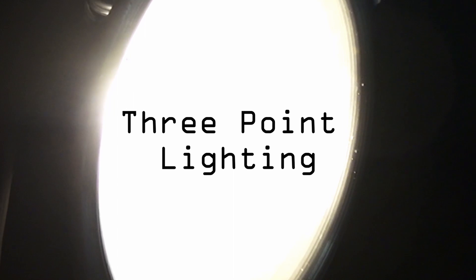This is the Cinema Nerd, and today we're talking about three-point lighting. When I was editing the shot sizes video I kind of realized my lighting wasn't any great shakes, and I wanted to change that — because if I'm gonna tell you how to do things, I want to be doing them well myself.